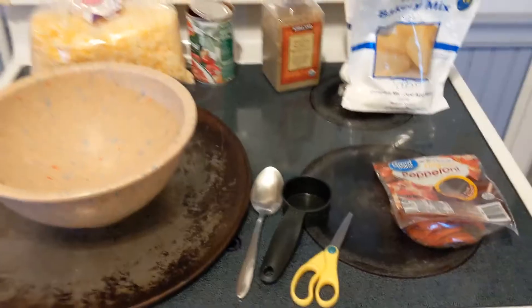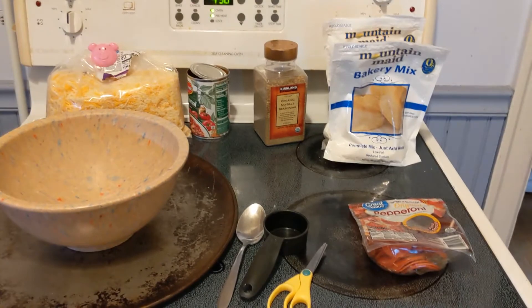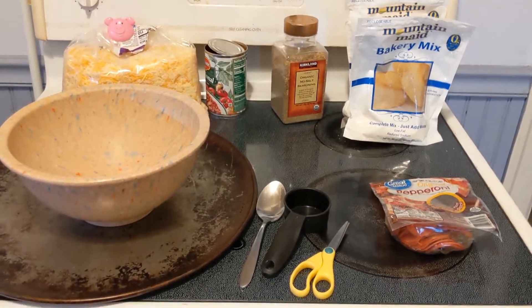Hi everybody and welcome to Eat Better Together. Today we are going to do a simple pizza recipe using items that are probably available in your pantry or fridge. I hope that you enjoy. My husband got home and he will be doing a little background music.